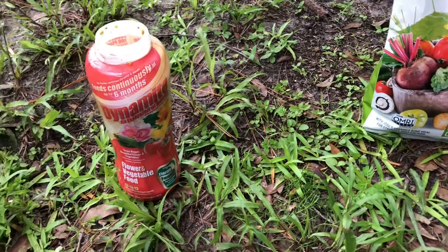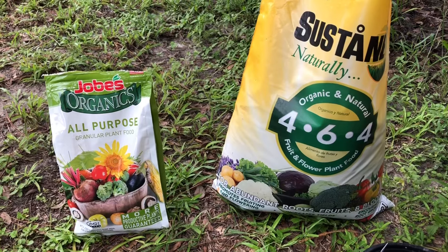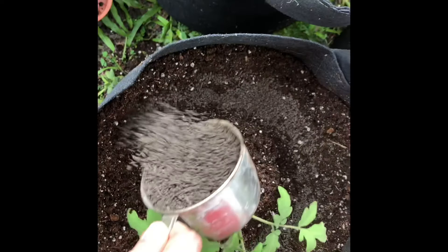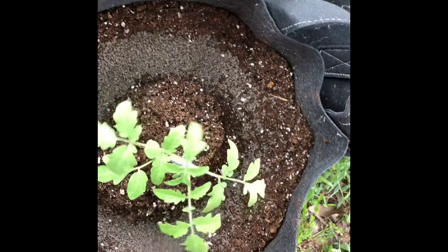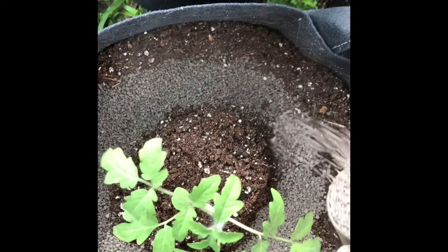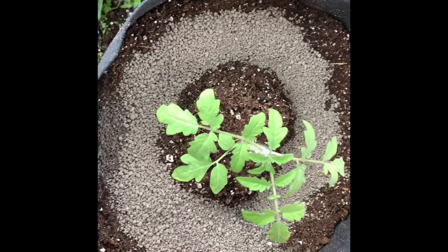Just follow the instructions on the back. But since I'm going organic, I'll add two cups of organic fertilizer to this grow bag — this is one cup of the Sustane fertilizer added to the little trench on the outer edge, and then one cup of the Jobe's Organic fertilizer — so that's two cups total.